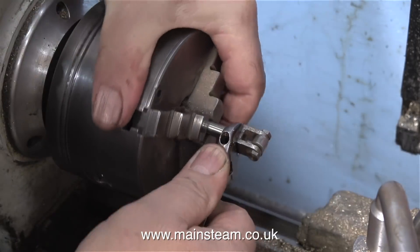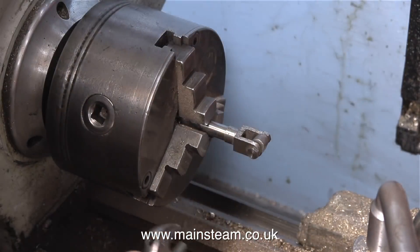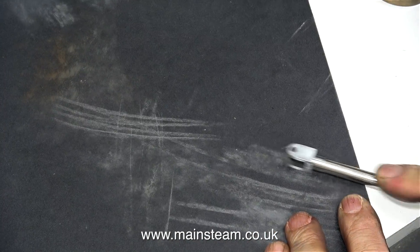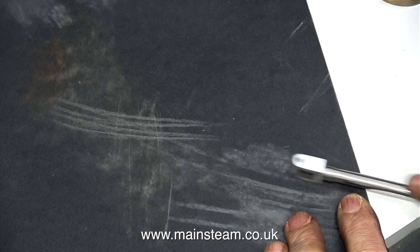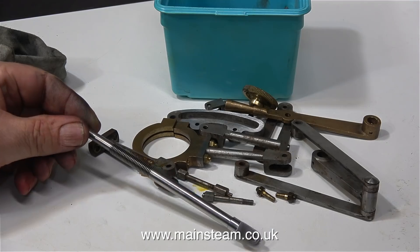While the valve rod is still in the chuck, I'm fitting the valve fork to the rod in exactly the same way. As I mentioned earlier the owner wants to clean up a lot of these parts. As the position of the slide valve in the steam chest is critical, I'm going to clean up this part before I fit it all back together.